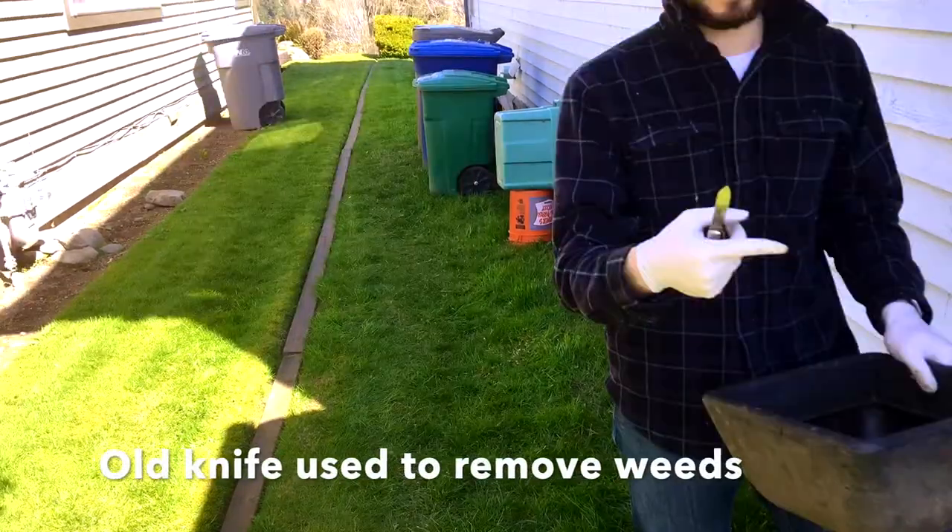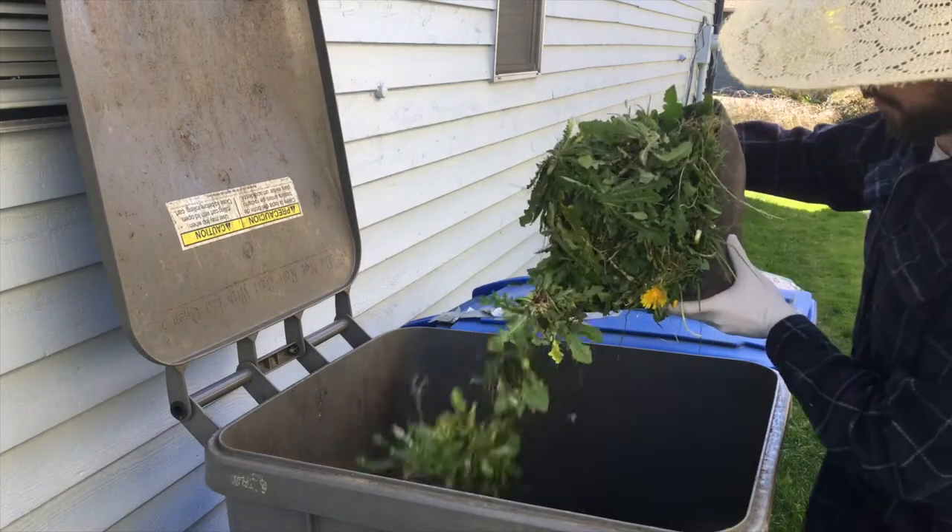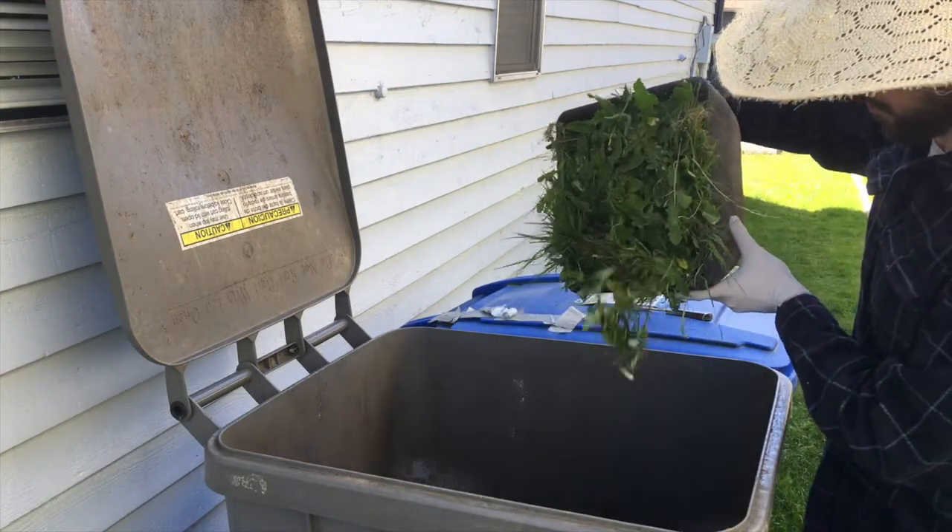That's the knife I use. This is the compost bin, and here are the weeds entering the compost bin.